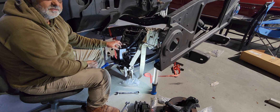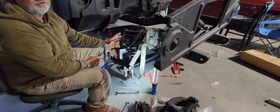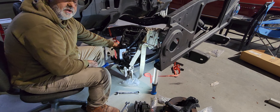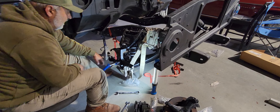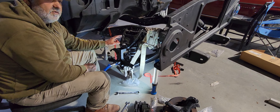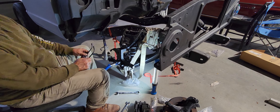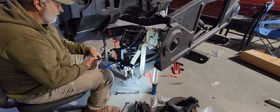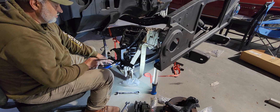Make sure you torque everything down. We've got our castle nuts on and our cotter keys in. Everything turns good. Now you want to get this thing greased up before you start moving around a lot — it doesn't take long to damage your ball joint if you pull it out on the road. So the next thing we want to do is go ahead and put our spindle on.